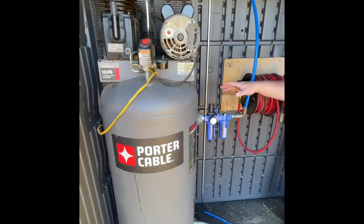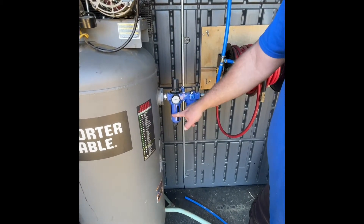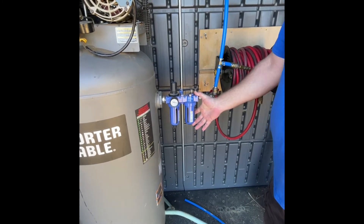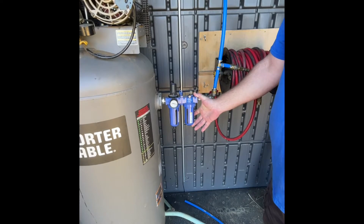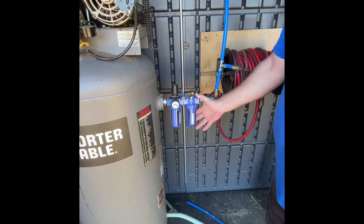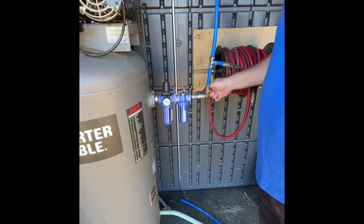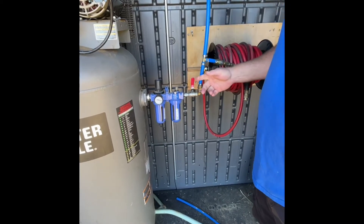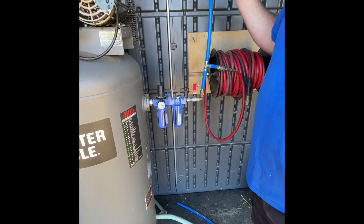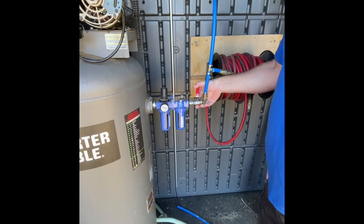As we move over here, here are some of the connections we have. Coming straight out we have the regulator valve. This is a built-in water separator. This section right here is a pre-oiler — it's designed for air tools. Currently it's cleaned and empty; we don't run oil through the air lines. From here I have a shutoff valve that allows me to shut everything off from this point through the system, in case I have to work on it without dealing with draining the air compressor tank.